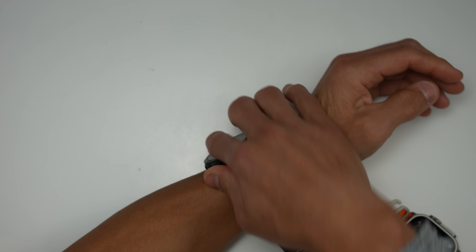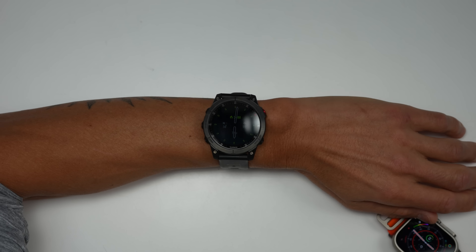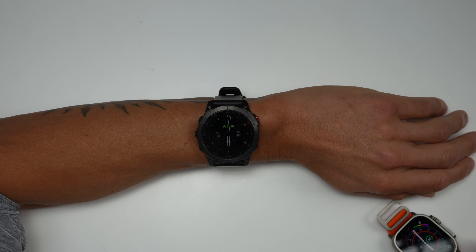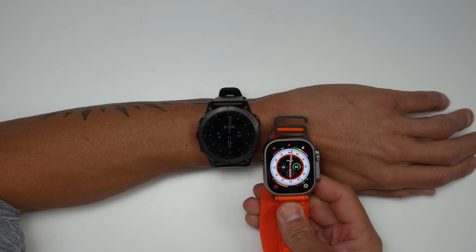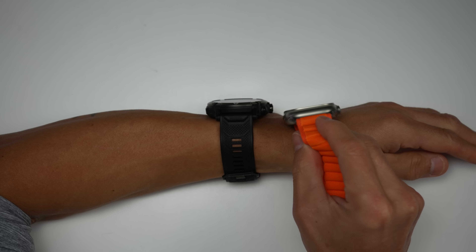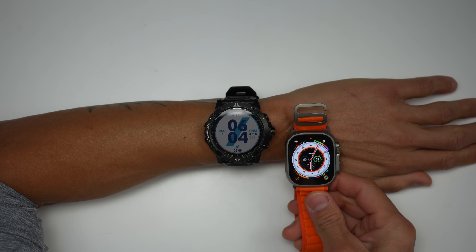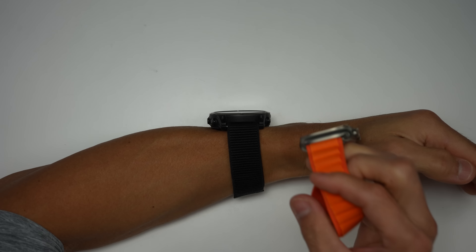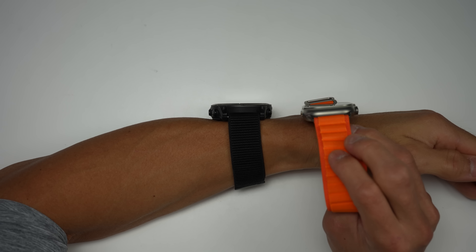The Garmin Epix is certainly a little bit larger watch, but I'm totally used to that size and I'd say it feels similar. Then the Coros Vertex 2 — this is where we're starting to get into some pretty big watches. The Enduro 2 and the Vertex 2 are some of the biggest watches out there, well, that aren't G-Shocks.